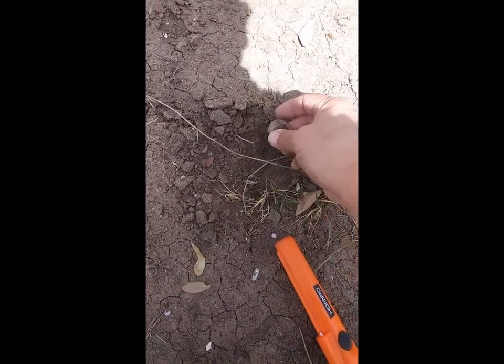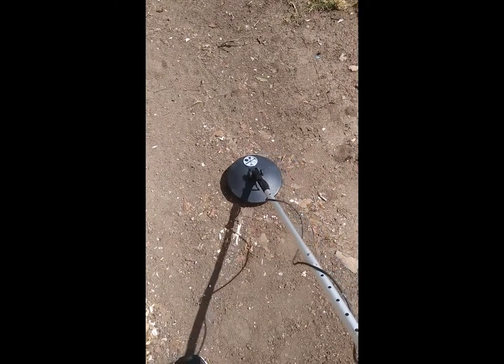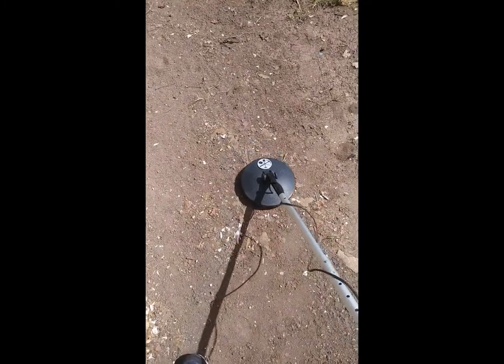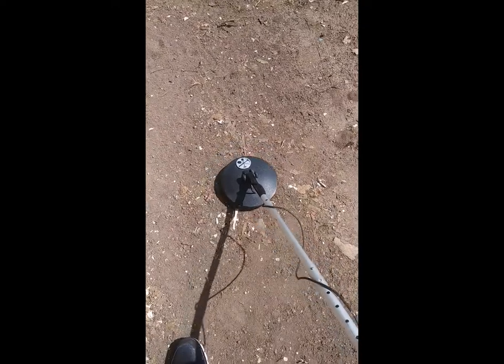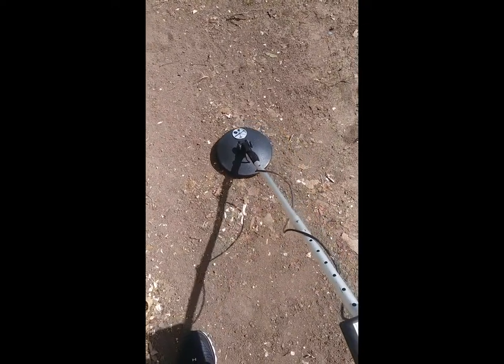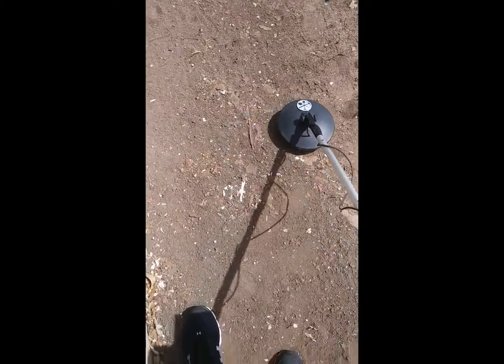There it is, looks like another quarter. It doesn't sound good, but I'll go ahead and see what it is. I'm getting a lot of these pull tabs.